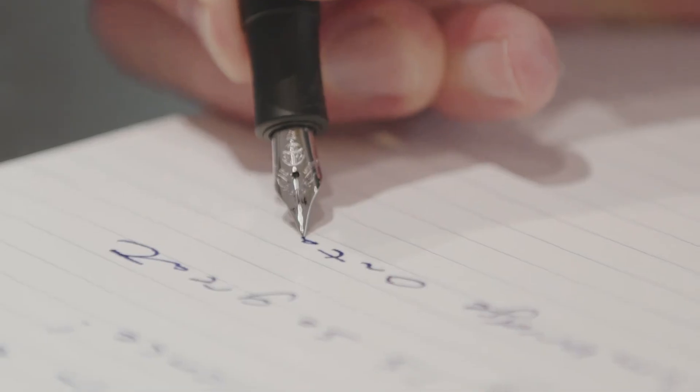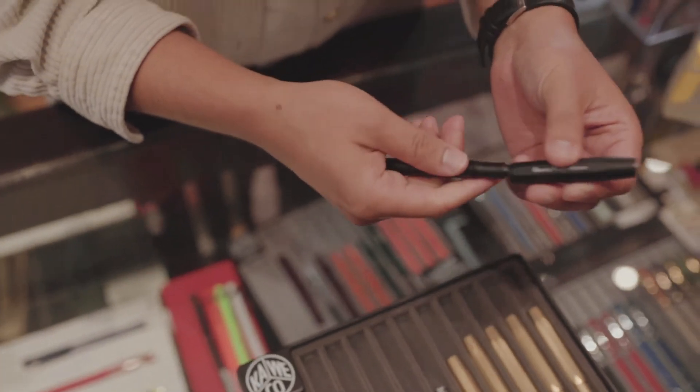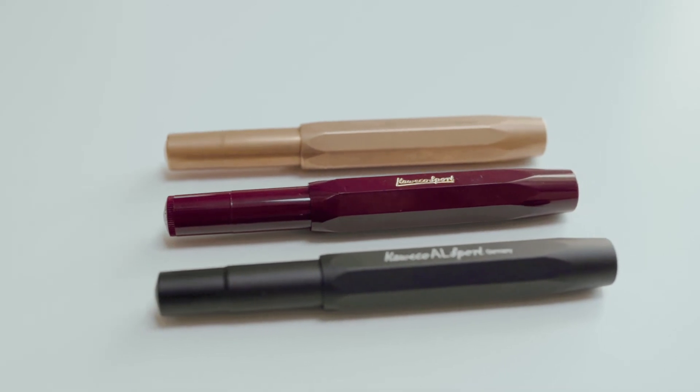The nib is extra fine on this model. It comes in various sizes but it writes really well. The nib is also interchangeable. The body is aluminum and it just feels like butter in your hand.